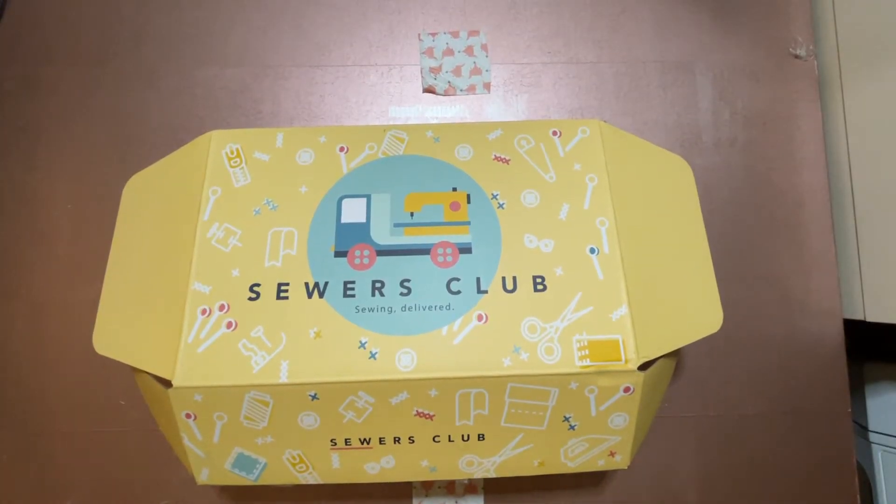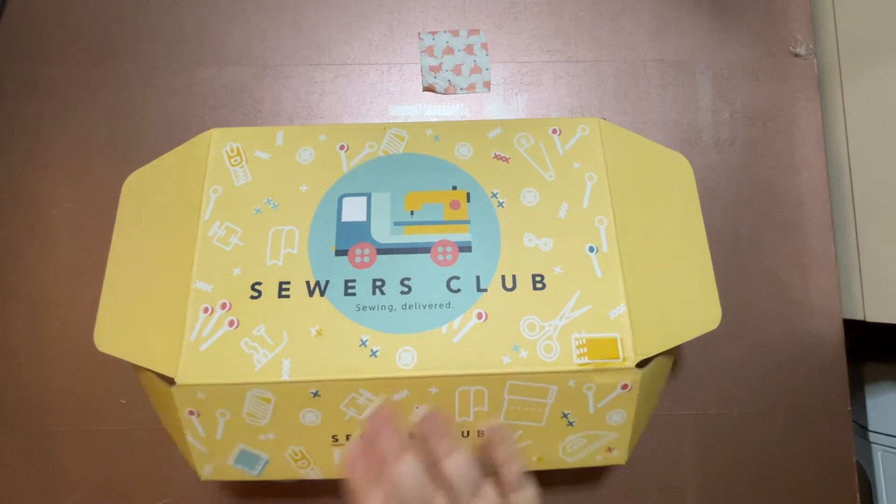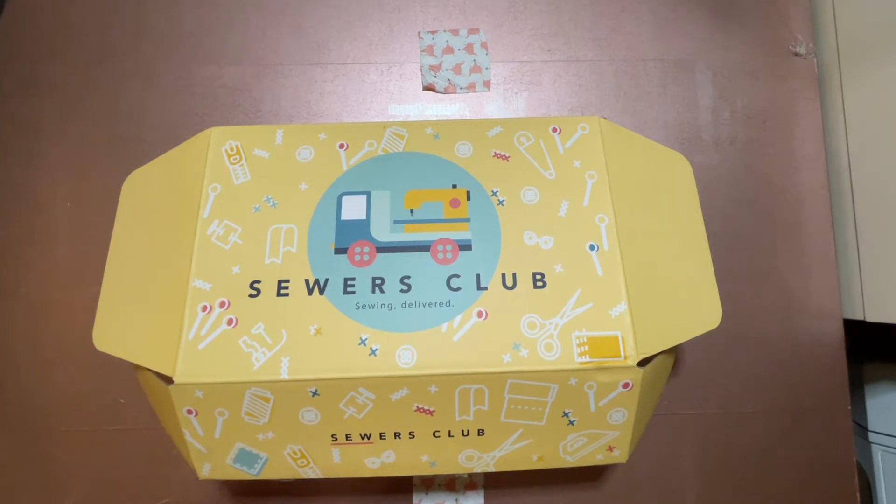Hi all and welcome to my channel Fred Makes Things. This is part two of the July Sewers Club series. Part one was the unboxing and my opinions on the project, and part two is going to be my review of the project. Normally I get this video up two weeks after the unboxing, which would have been last Wednesday, but life things got in the way, so here it is a week later. It's currently 1:30 in the morning on Wednesday the 28th. I filmed this once already today and it just wasn't very good, so here I am trying it again.